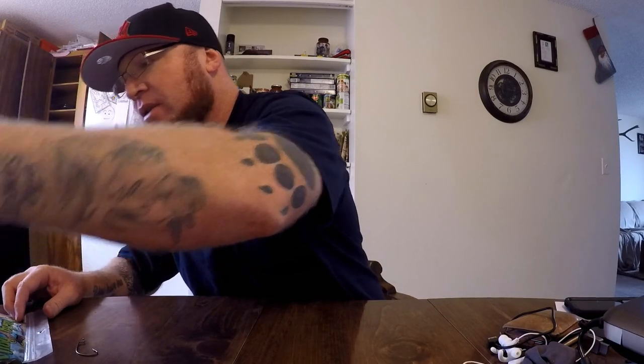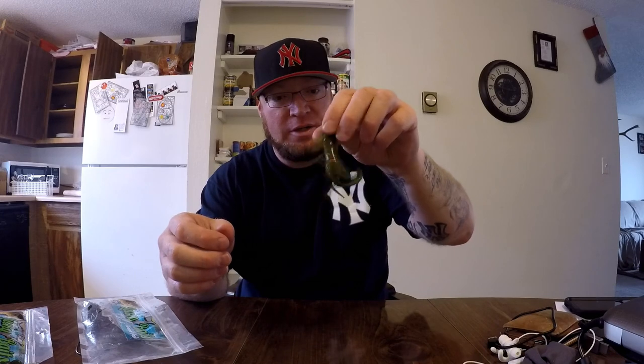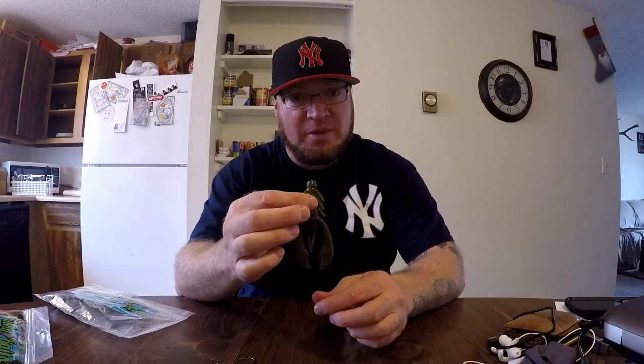The second bait I want to talk to you about is our craw. We have a 4-inch craw here. These craws — super durable, super stretchy, got a lot of action to them. What I like to do is bite off about that much of it and put the rest on a football head jig. It works great as a trailer.